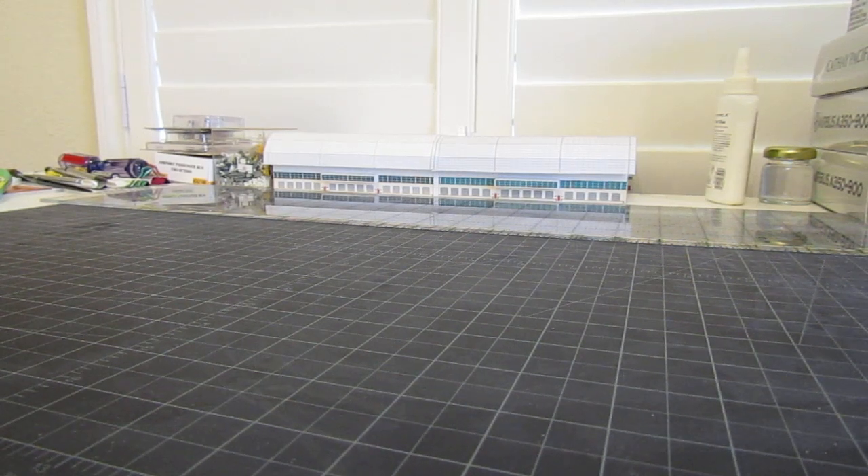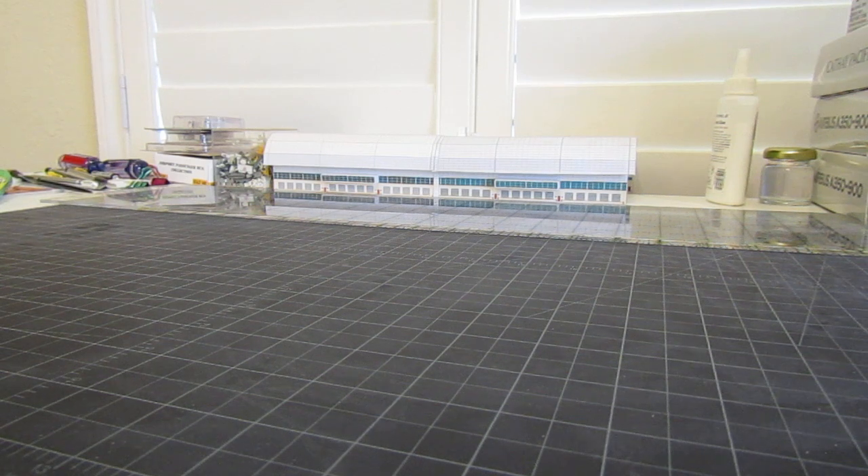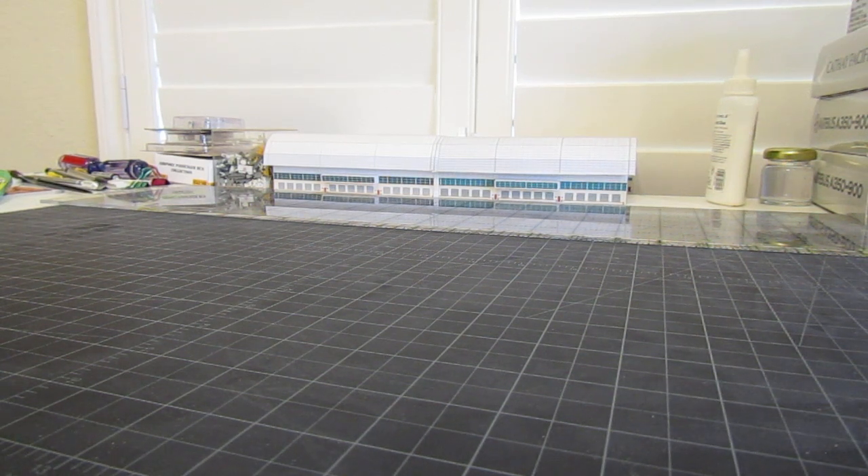Welcome to another video on Atlanta to Dallas Aviation. Today I just have one model to show you. I actually wasn't expecting to get it before the end of the weekend, so it was a pleasant surprise — and it's kind of one I've been wanting.